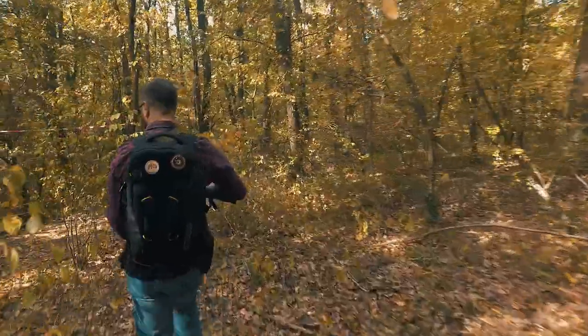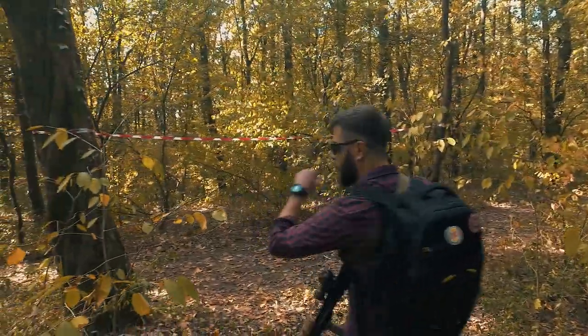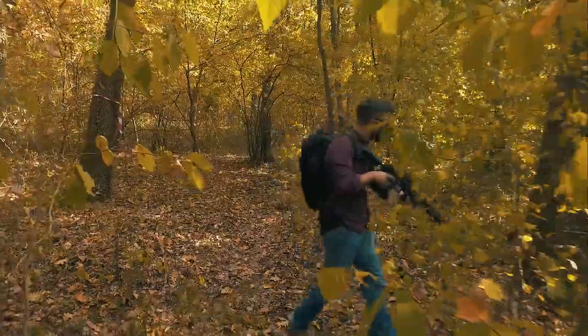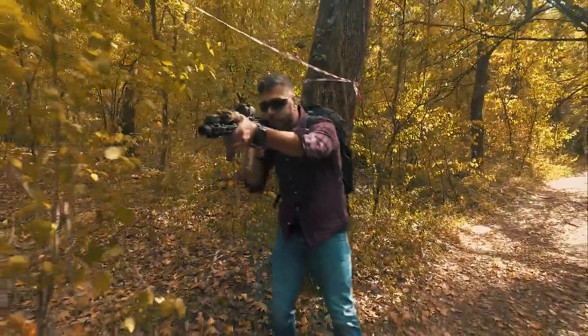We took our time reviewing these guns, testing them out for you so you would know if they are good or not. And at the end we can tell you that there are some very strong suits for these guns to be used.